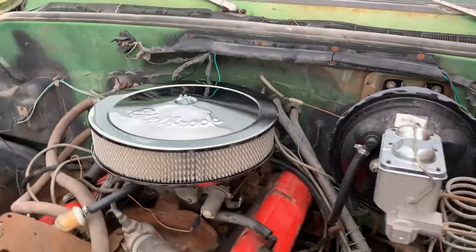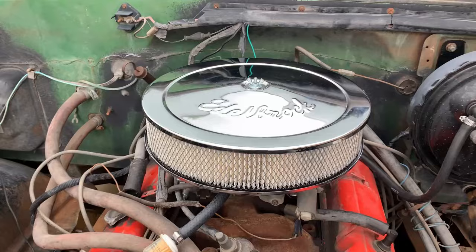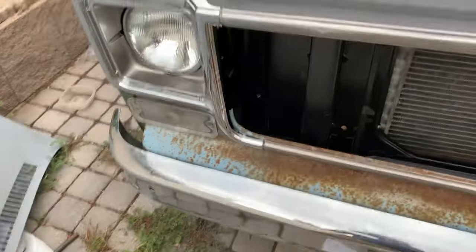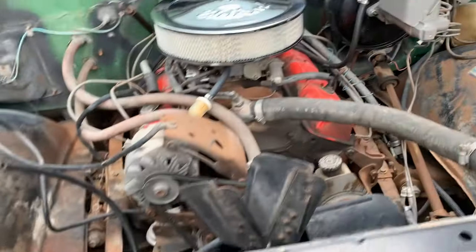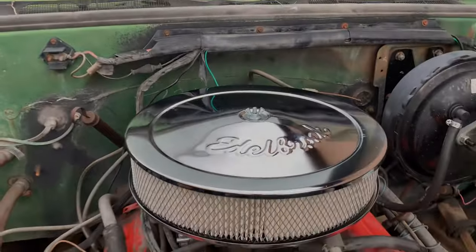I'm very happy to have it on. I hope you guys enjoyed the little tip. If you want to see more like this, I'll probably be uploading short little videos as I work on this truck. If you want to see that, be sure to subscribe, and if you liked this video, be sure to like it. I'll see you guys next time.